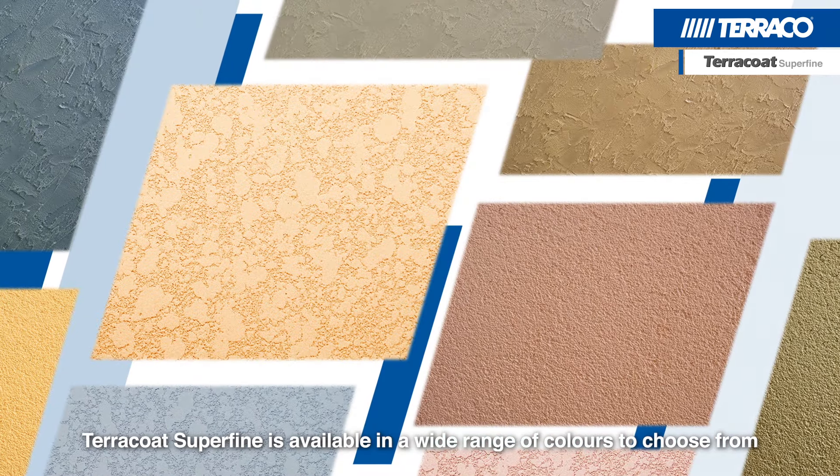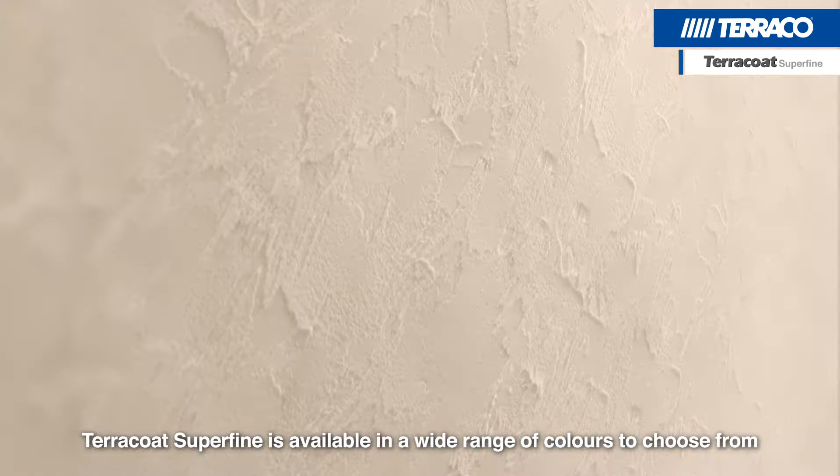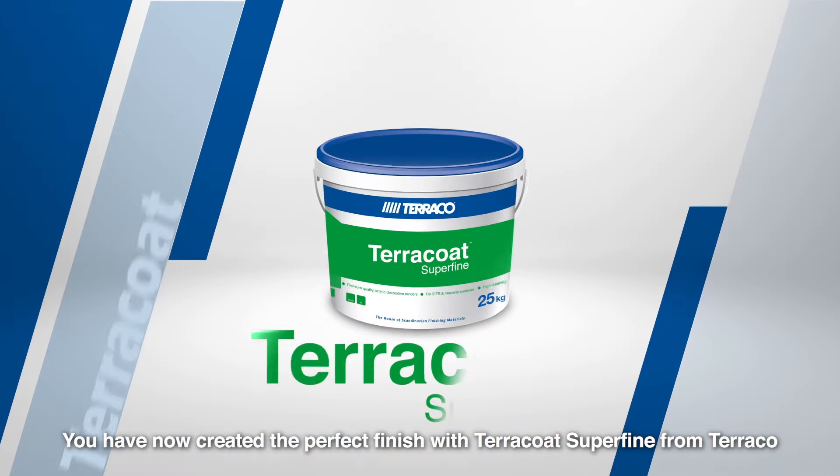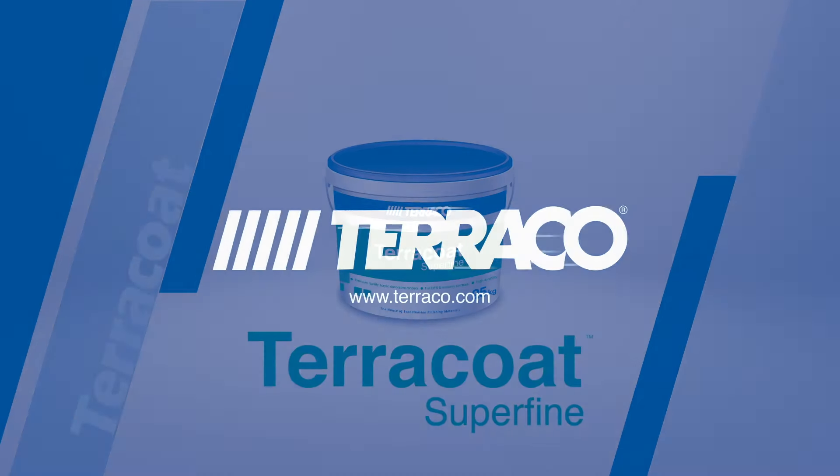Terracote Superfine is available in a wide range of colors to choose from. You have now created the perfect finish with Terracote Superfine from Terracote.